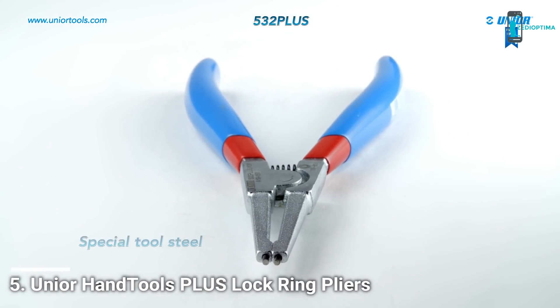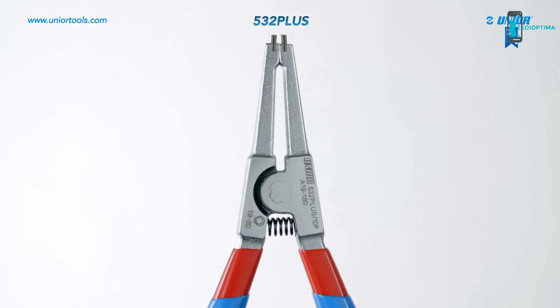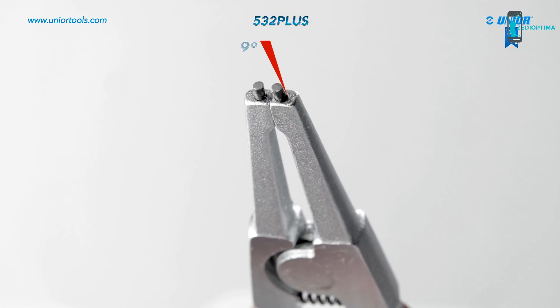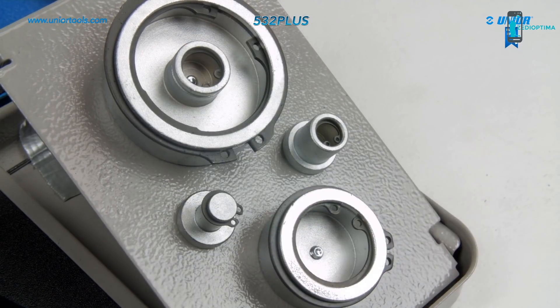The lock ring pliers are made from special tool steel. The tips of the internal lock ring pliers are hardened to 58 HRC and inserted at an angle that prevents the circlip from sliding off the tips. The lock ring pliers are used for fitting circlips to shafts.